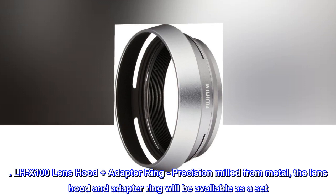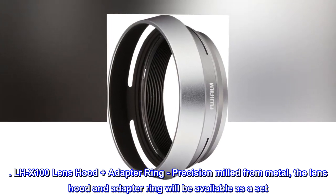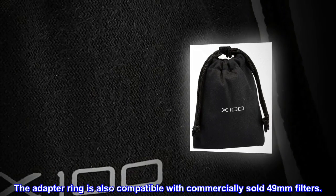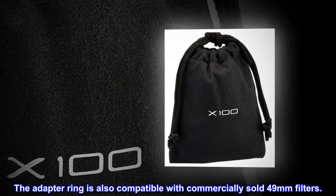LH-X100 lens hood plus adapter ring, precision milled from metal. The lens hood and adapter ring will be available as a set. The adapter ring is also compatible with commercially sold 49mm filters.